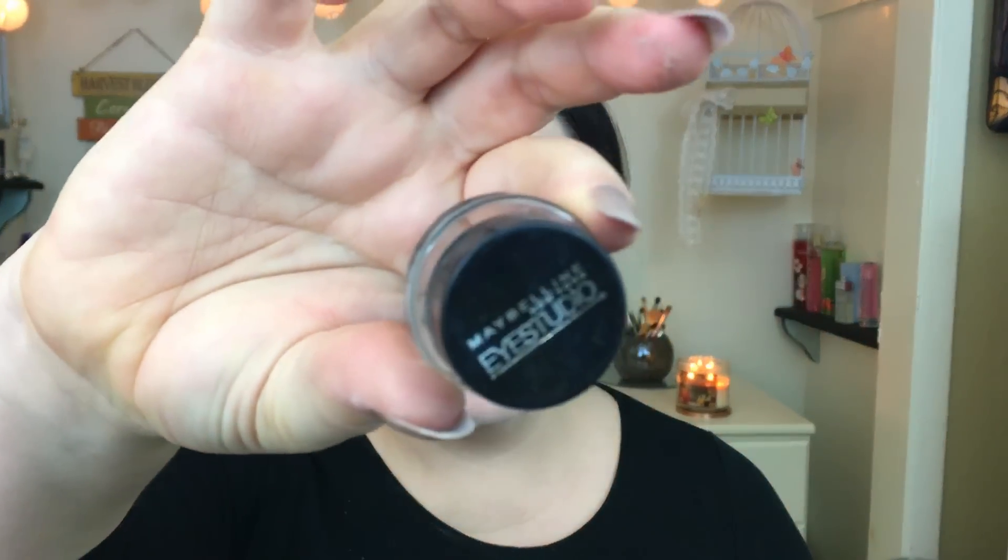To set everything I'm using this elf translucent powder and an elf powder brush — I don't know exactly what it's called — just a brush to set everything.